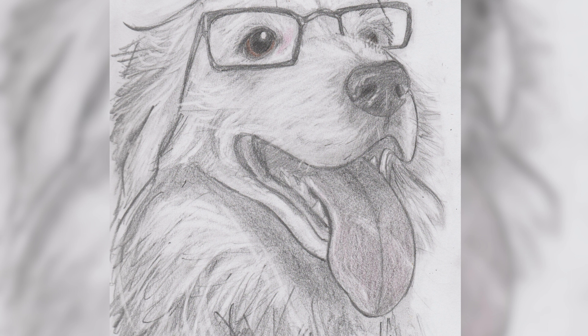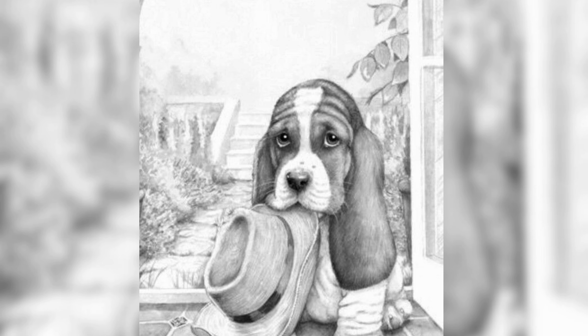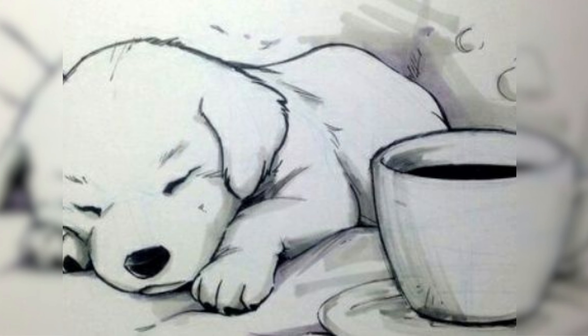Puppy sketch allows us to capture the innocence, playfulness and captivating expressions of these furry companions in a unique and artistic way. Through lines, shading and attention to detail, sketches bring puppies to life on paper, showcasing their irresistible charm and creating a lasting visual impression.